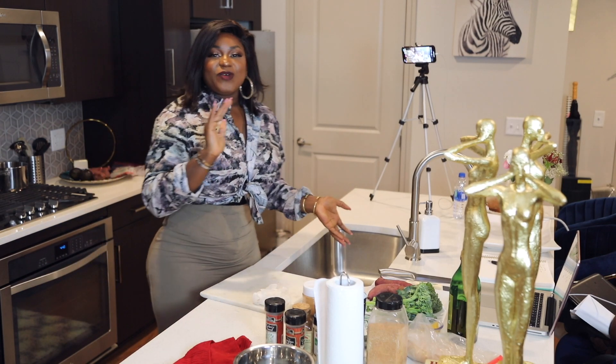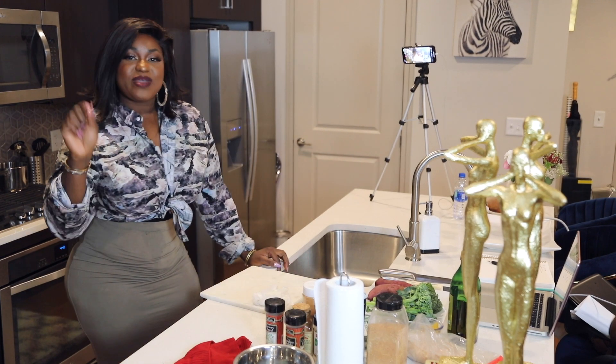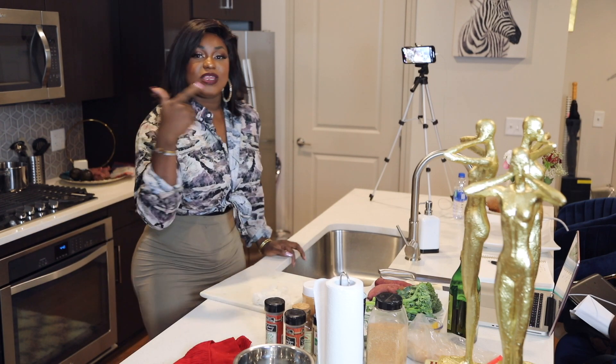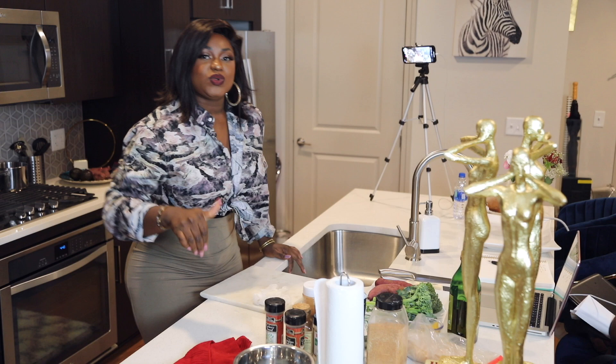Hello everybody, welcome to my YouTube channel. My name is Addie and today I'm going to show you how I make my perfect ribeye, and also how I make my Japanese sweet potato, grilled and steamed broccolini using the Instant Pot.